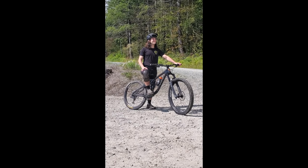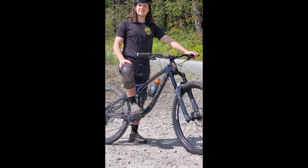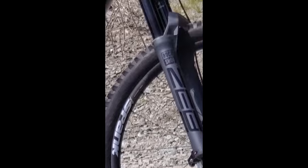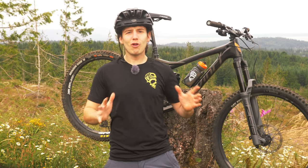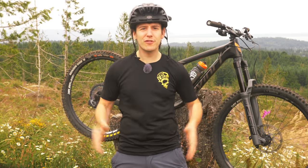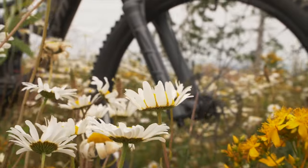Damn, boy! He's thick! That's a thick-ass boy! RockShox has entered the thick boy market with an all-new fork, ready to smash through whatever's in your way. This is the RockShox Zeb.